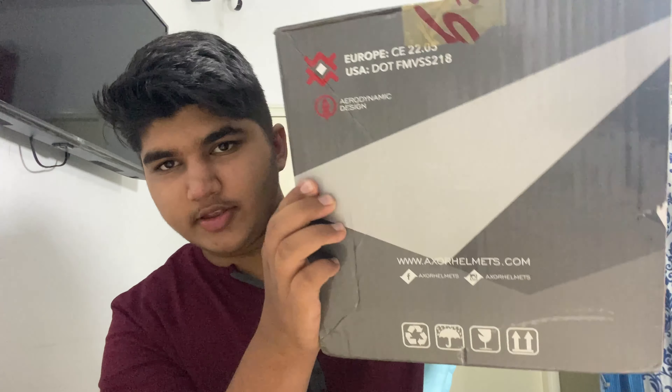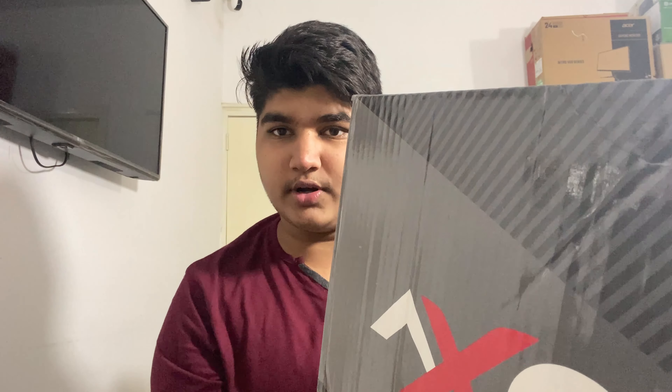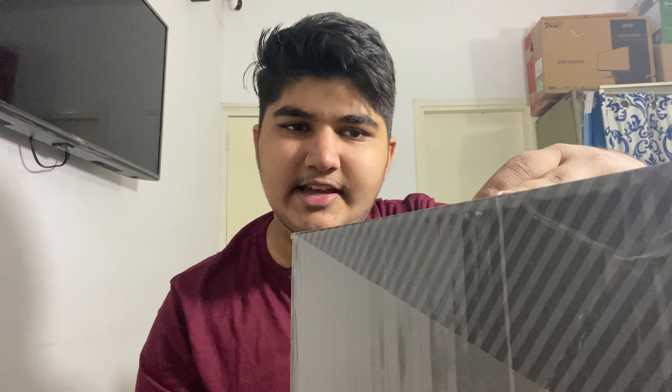The Exo branding and logo are on the front. On the side there's information about the website, and on this side are a few important instructions about the helmet. The model is the Exo Apex Venomous and the color I ordered is black and blue. The size is XL, which was actually the reason I bought this, since I have a 62cm head circumference and need an XL size.